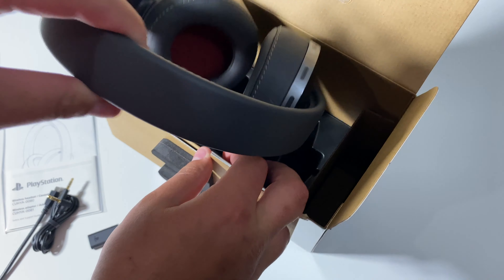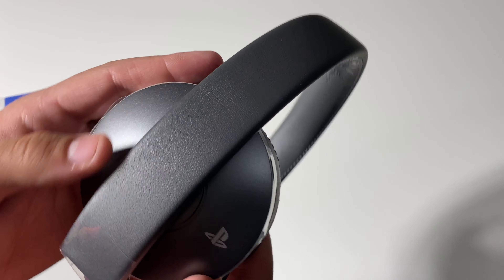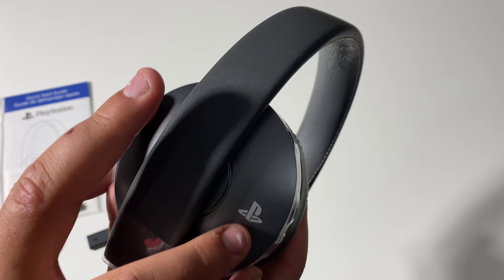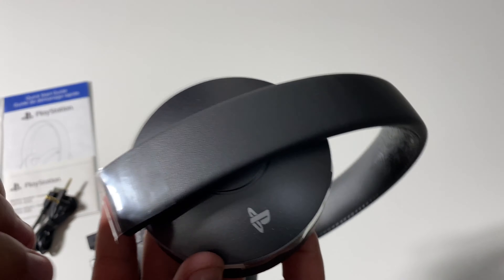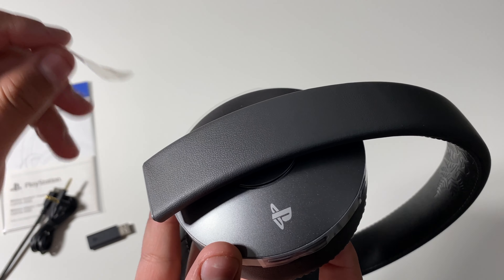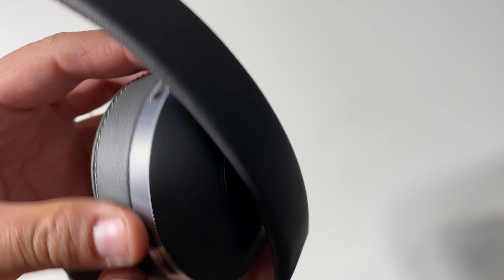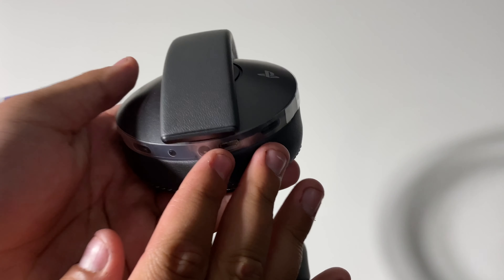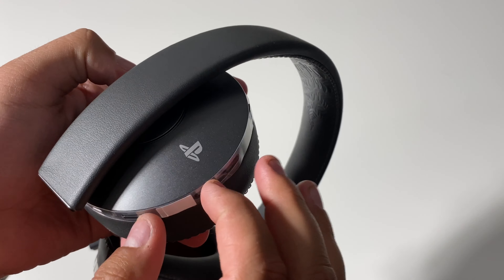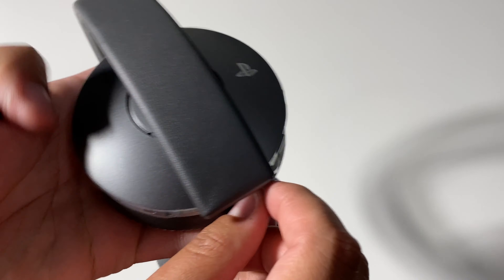Let's go ahead and take out the headset. Taking a look here on the side, we do have the PlayStation logo right there. Go ahead and take out this plastic. We also have some ports here. It looks like this is how you control the headset. Let's go ahead and take this plastic off.